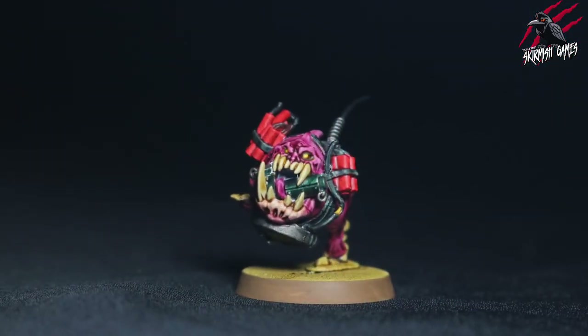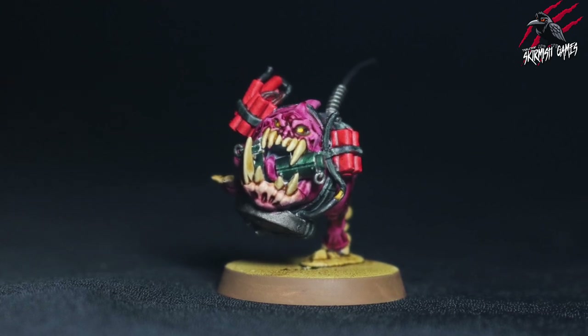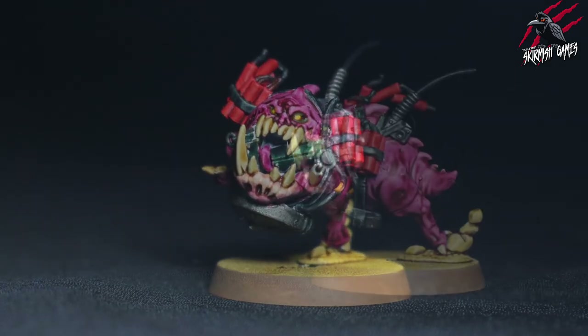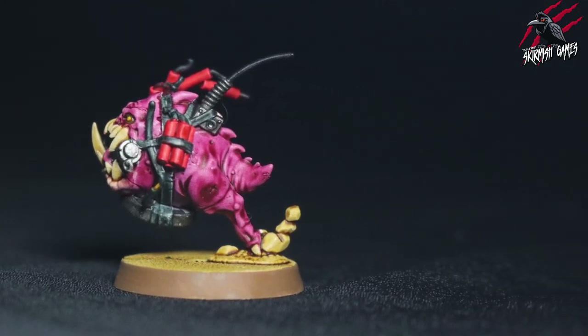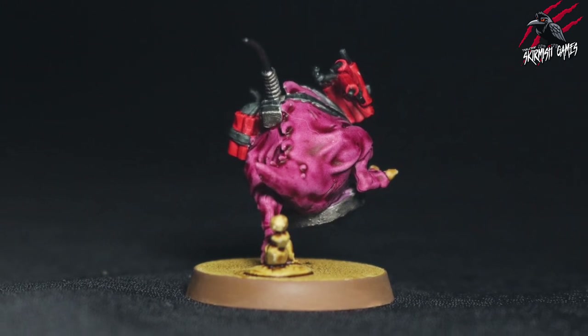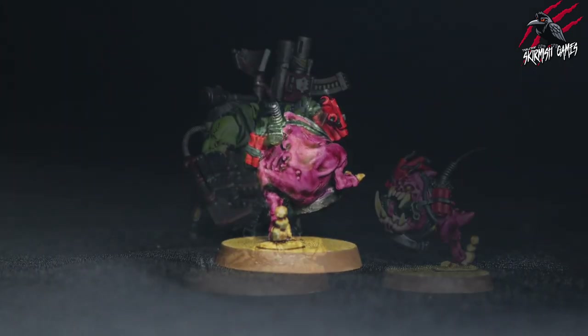And there we go - there's our Bomb Squig painted with quick and simple techniques using mostly Contrast Paint to a tabletop ready standard. Really happy with how he turned out. He could do with some pupils, so when I'm feeling a bit braver I might go back and add those. But overall I'm really happy, and the view from the back of this model is so funny - I think it's going to be awesome to play with.